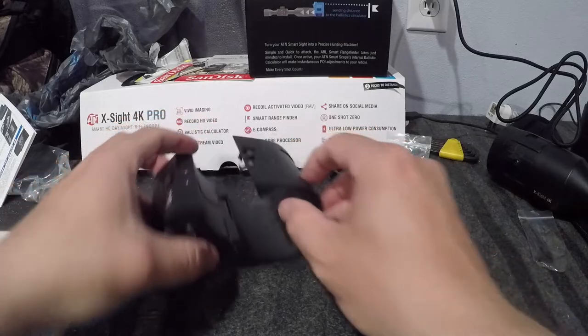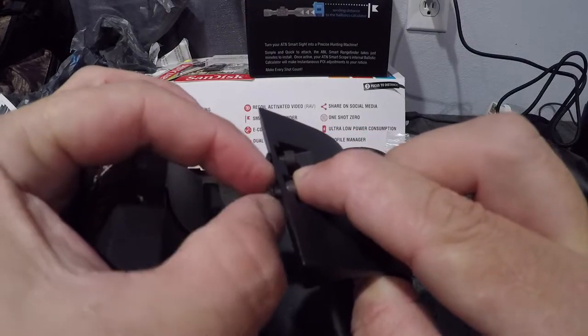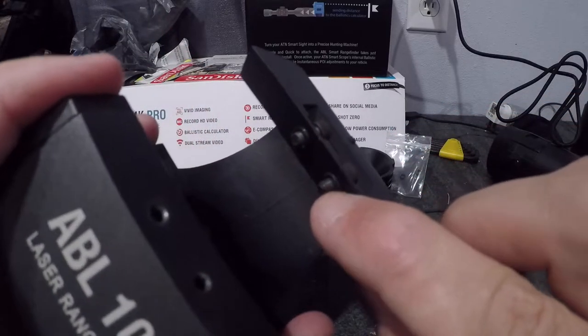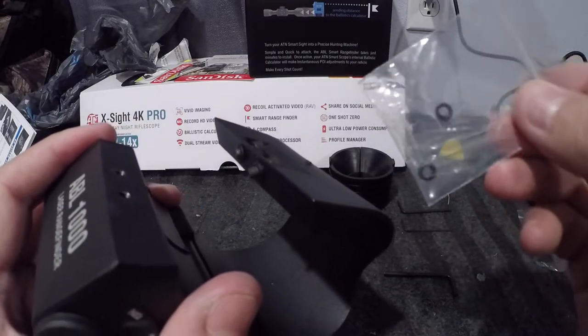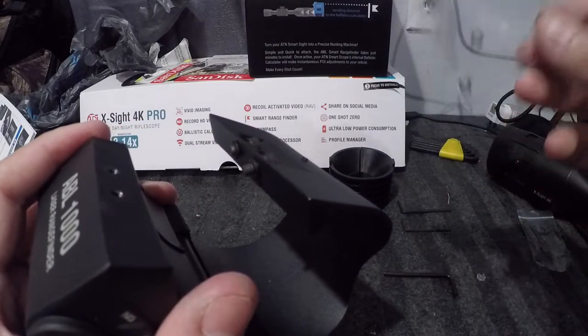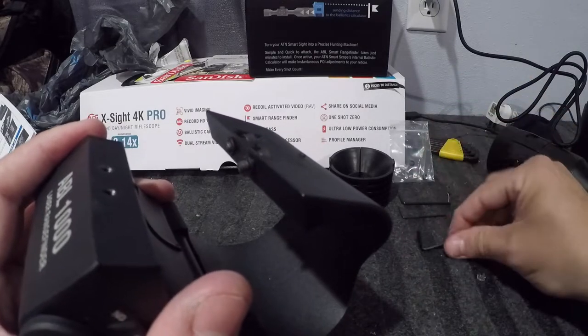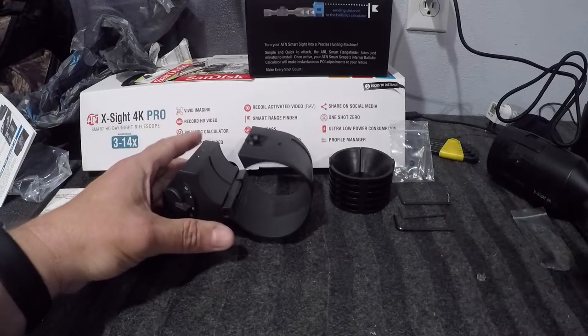Watch out for these screws right here — they have little rubber washers on the back. They also come with two extra washers inside the bag with the allen screws.